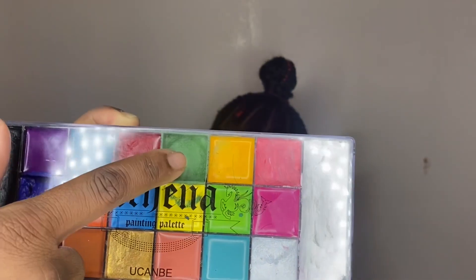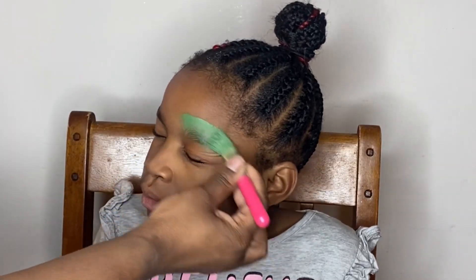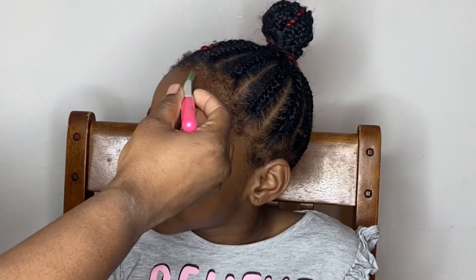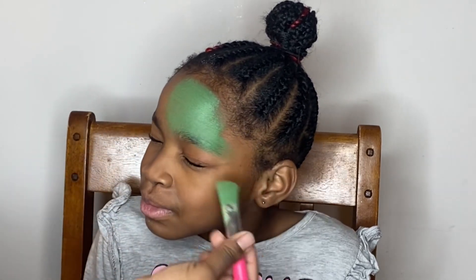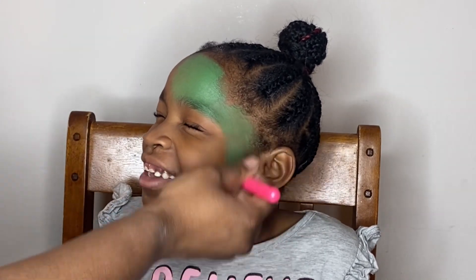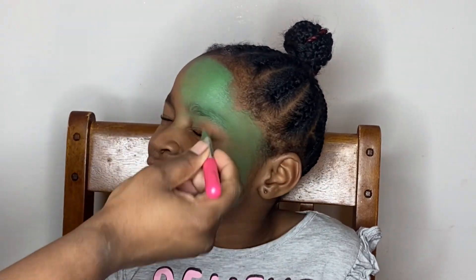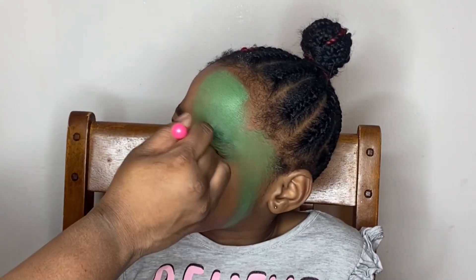I'm going to be using this face paint palette — I think it's pronounced Althea, I probably butchered that name — and I'm going to be taking that darker green shade in that palette and using just a makeup brush to apply the paint all over her face.